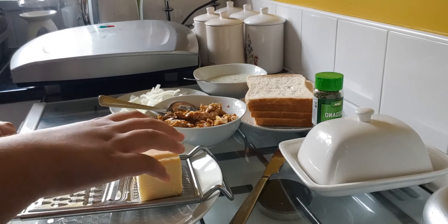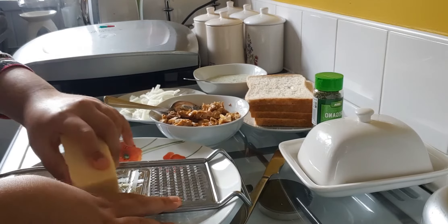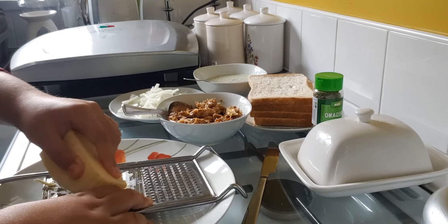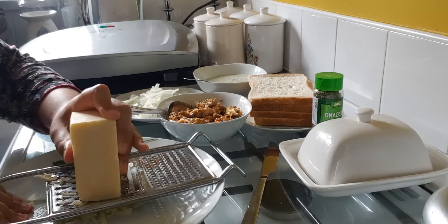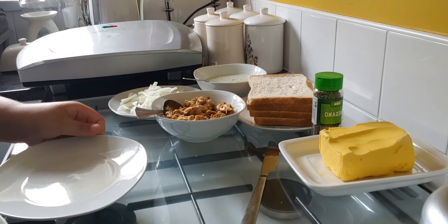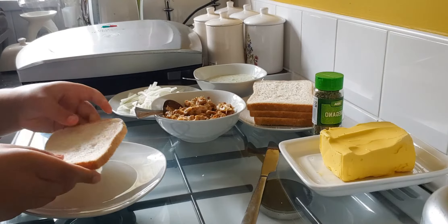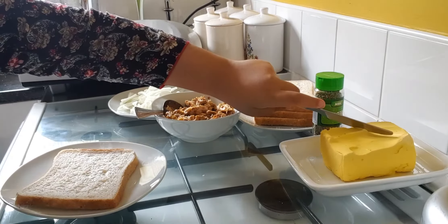So let's get started with the cheese and onion one first. You're going to grate the cheese. Now that we've done grating the cheese, we're going to put the cheese to the side and bring the plate forward. For the bread, this is the top piece for the toasty, and you're going to get some butter on the knife and put it on the top.